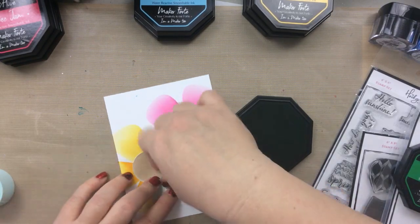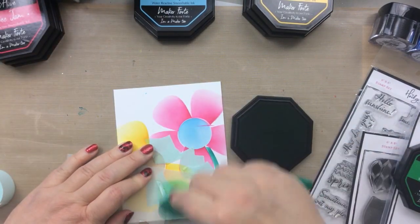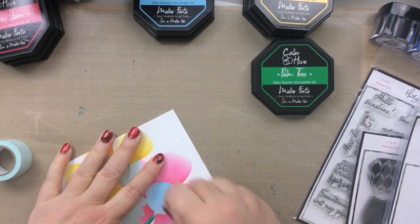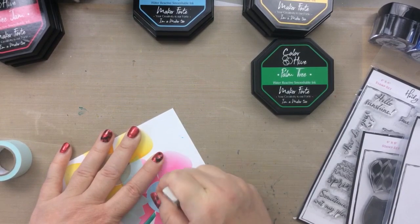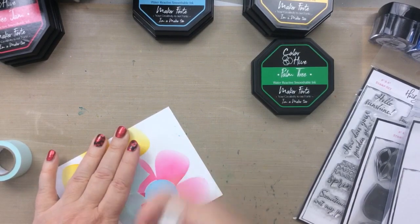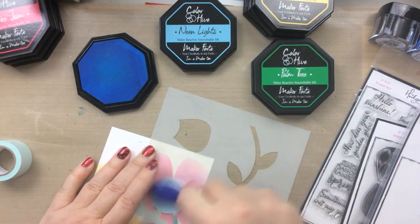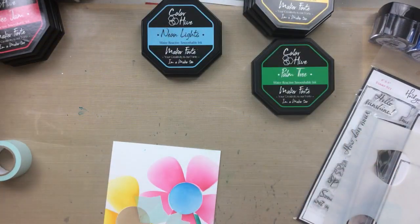I apologize for my voice — I am losing it again, my voice that is — so I sound a little bit scratchy, but I think I can get through this video. I asked my husband if he wanted to do the voiceover for me and he said no. So here's how I'm fixing that mistake with the pink ink: I'm taking my sand eraser and just erasing it off. You'll see it erased off the blue ink too, but that's okay because now we can go back in with the neon lights over that section and it's just like it never happened.